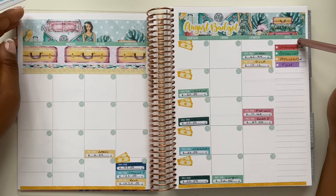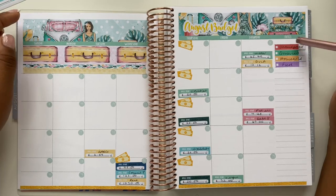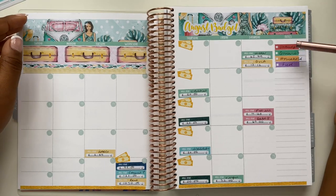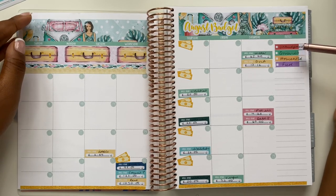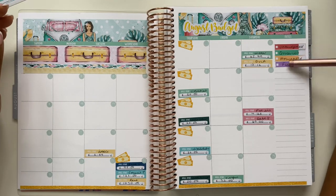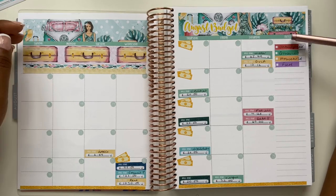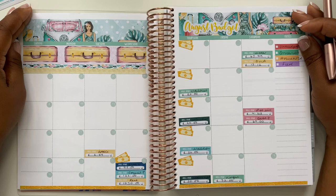I'm using my bold expense sticker kit as well, so those of you who have purchased this kit will be familiar with the colours. We've got red for unbudgeted this month, groceries will be in green, household is going to be in orange, and fuel will be in purple. We won't be laying any of these stickers down today but I just wanted to show you how my monthly overview section is going to look for August.